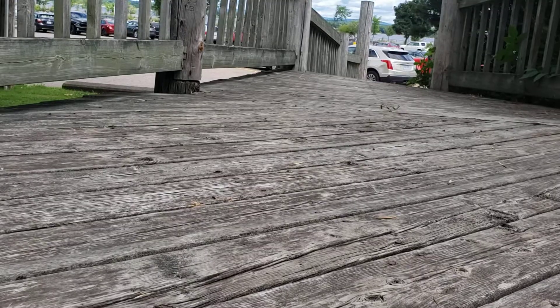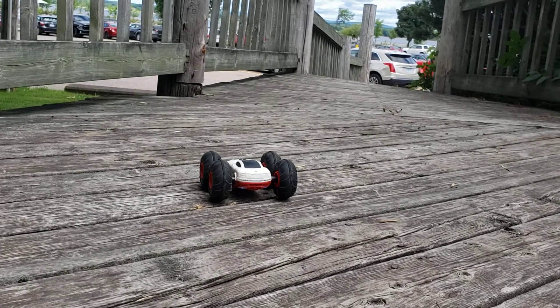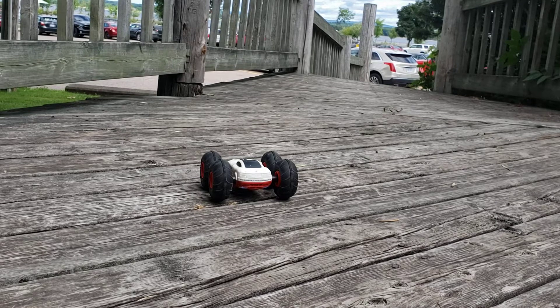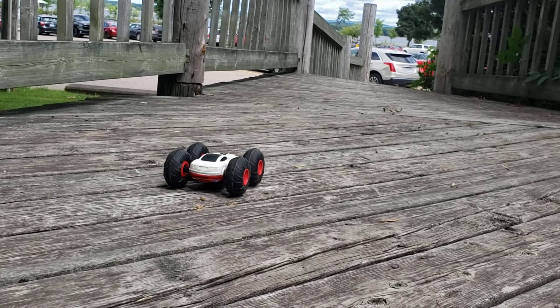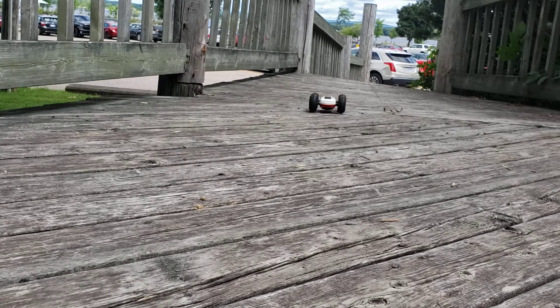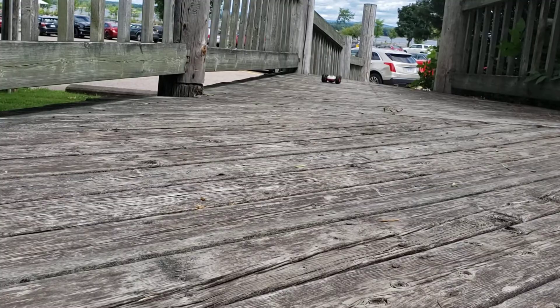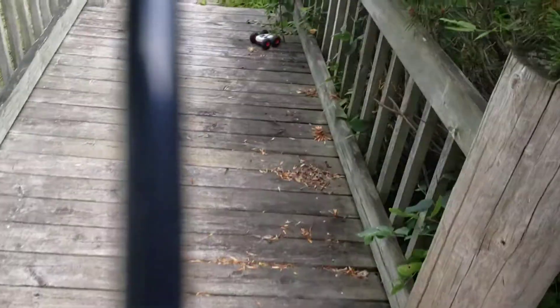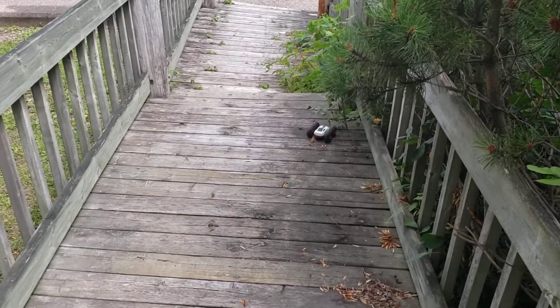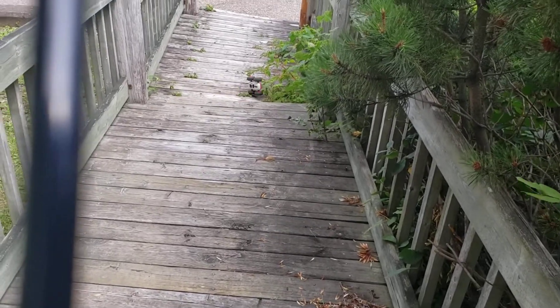It's going to take a few attempts to get this right. So there the car is. Got to straighten it out a bit. See if we can get it to go down the ramp. Here we go. Whoops. Try that again. Oh, there it is. Here we go. There. That's better.